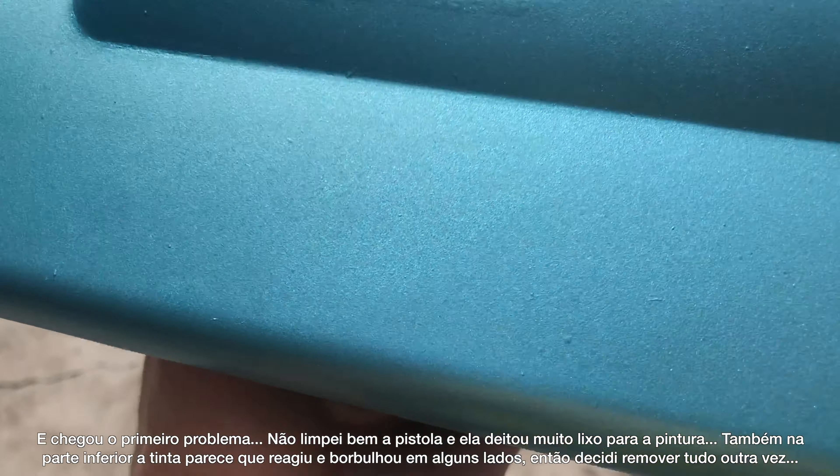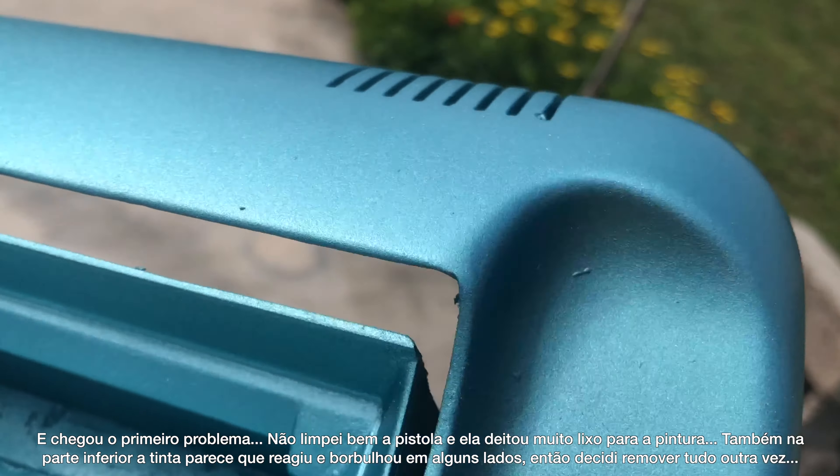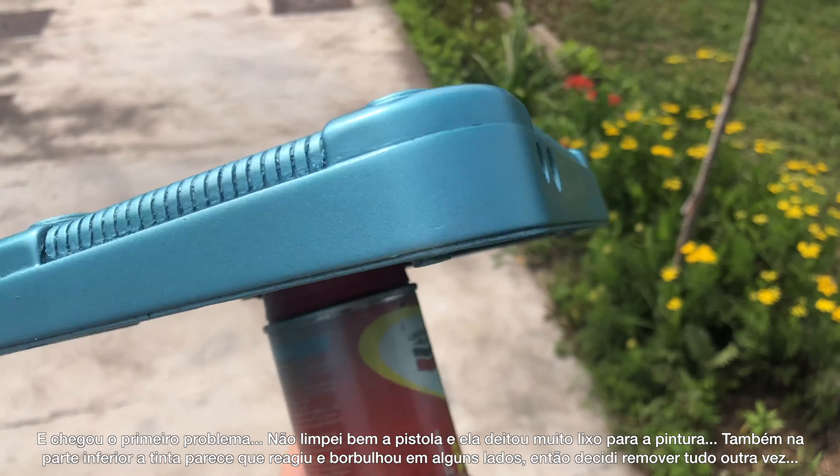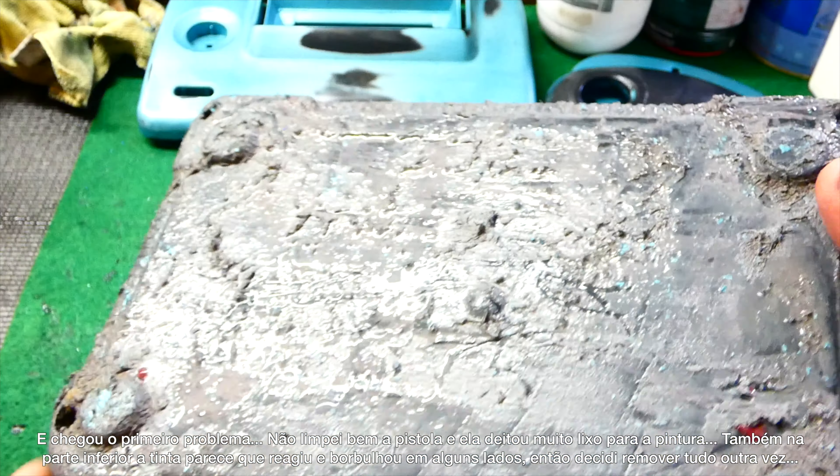I sprayed a bunch of primer and the paint reacted badly — the bottom part bubbled up in some spots. So I decided to remove the paint and start over again.